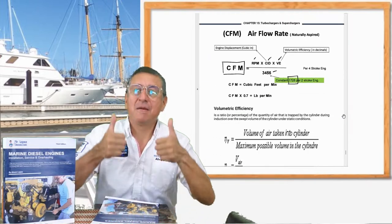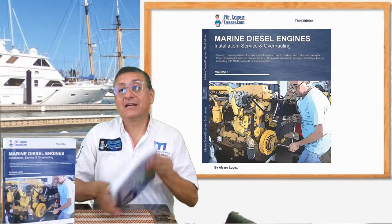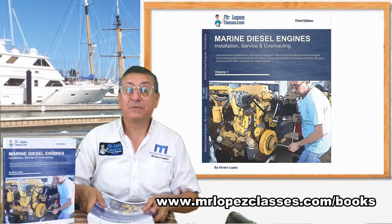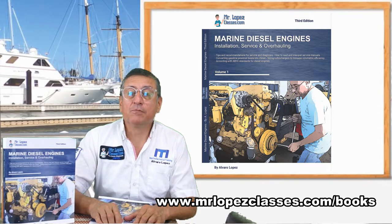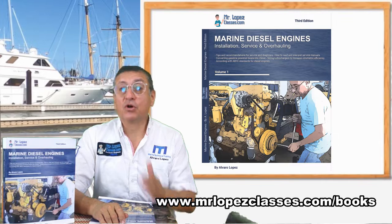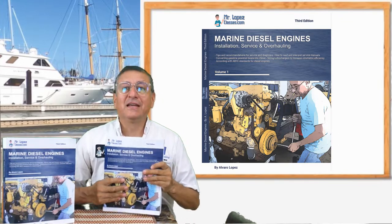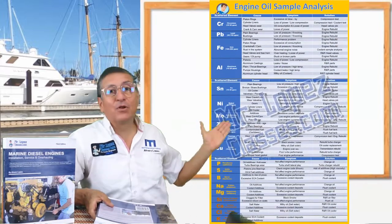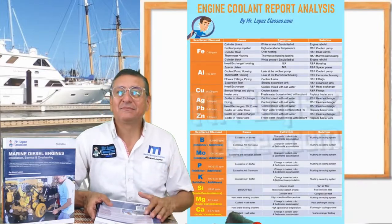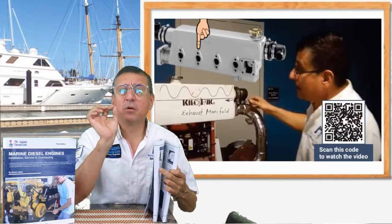It's a wonderful book. If you are interested, enter my website www.mrlopezclasses.com and select the option 'Books' or the option 'Courses.' In this book I also included the oil sample analysis and the coolant sample analysis. Each chapter has a lot of small video clips.